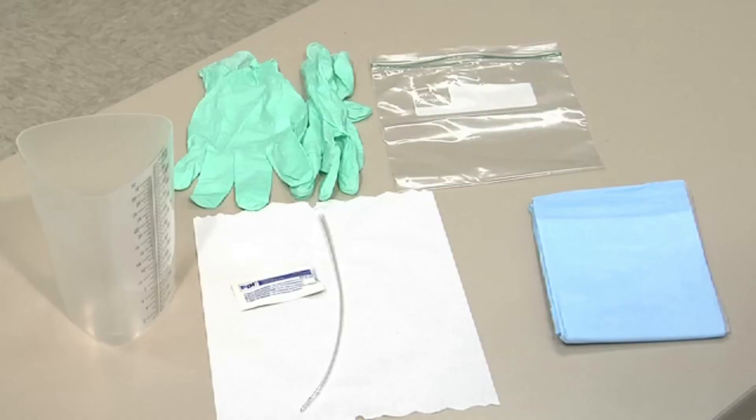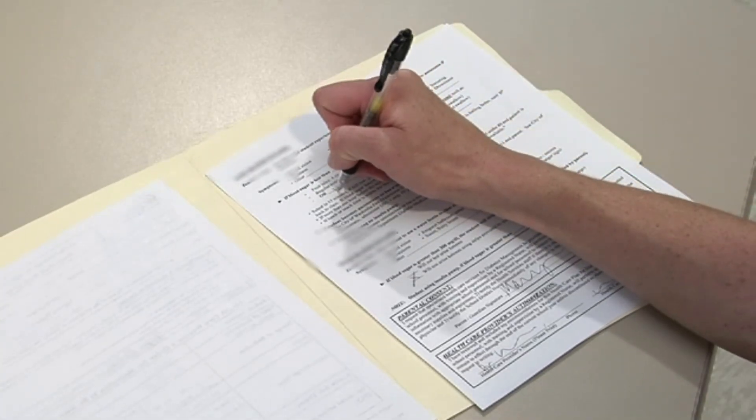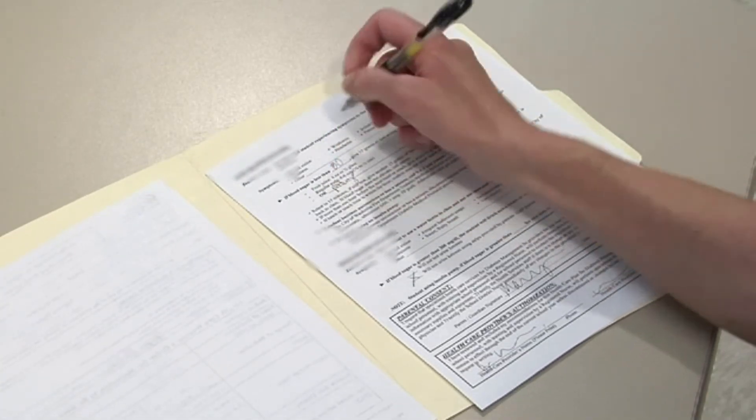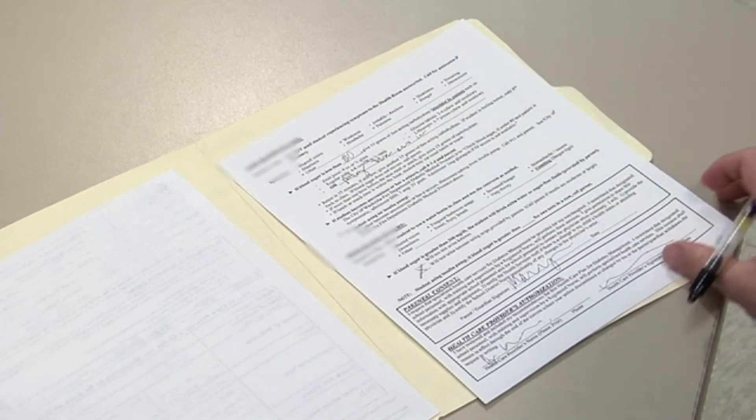If the student reuses the catheter, clean as instructed. Document the intervention and outcome in the student's healthcare record. Update the student's parent or guardian and healthcare provider as needed.